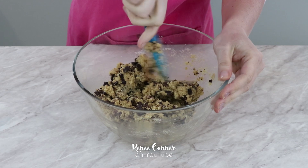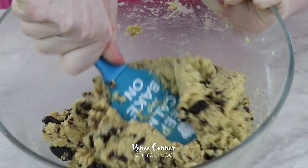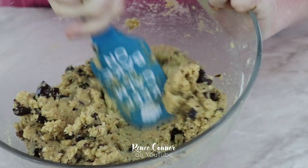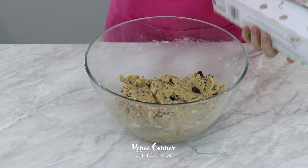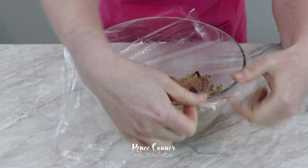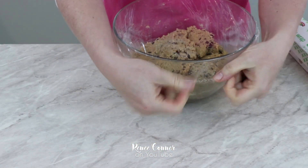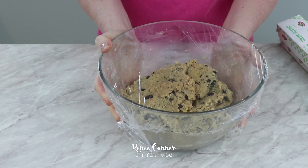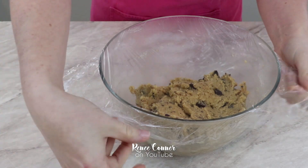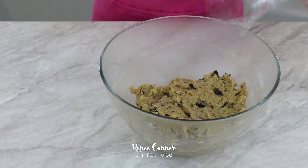You'll notice the dough has thickened up quite a bit at this point — that's the xanthan gum and coconut flour, which both absorb quite a lot of moisture and give us a really nice thick dough that's very much like a traditional cookie dough. Once everything is combined, I'm covering it with plastic wrap and letting this chill in the refrigerator for about 15 minutes. That will let the coconut flour and xanthan gum fully hydrate, give the dough a chance to rest, and let all those flavors come together.